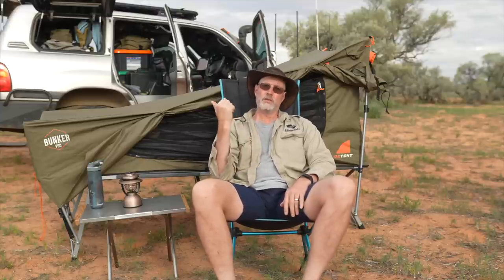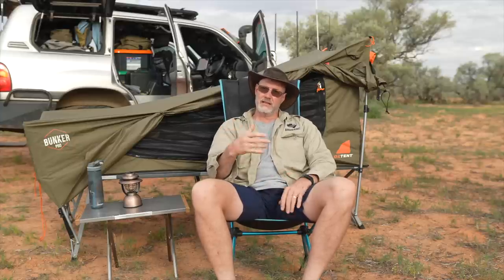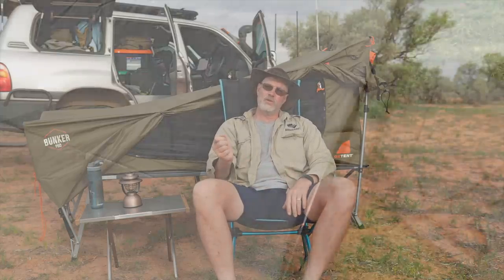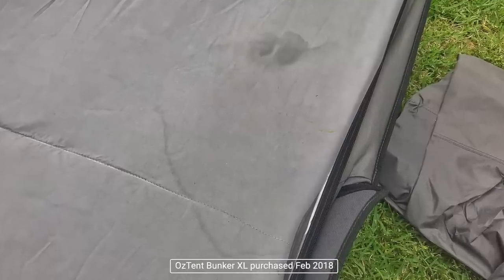To be honest, the first Bunker I purchased, probably three or four years ago, was just to test how different it is to the Oztrail stretcher. When it arrived, the zippers didn't work and the mattress had stains on it even though it came out of the box. So I returned it and couldn't be bothered anymore.